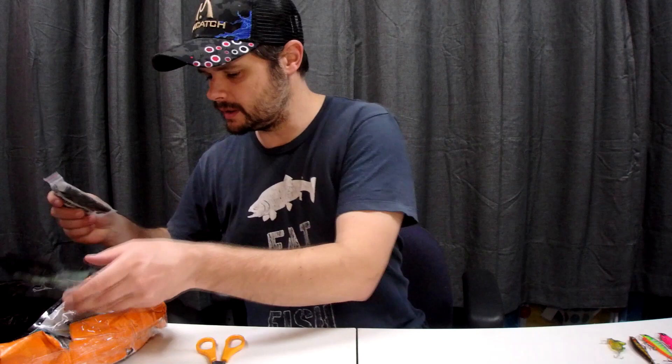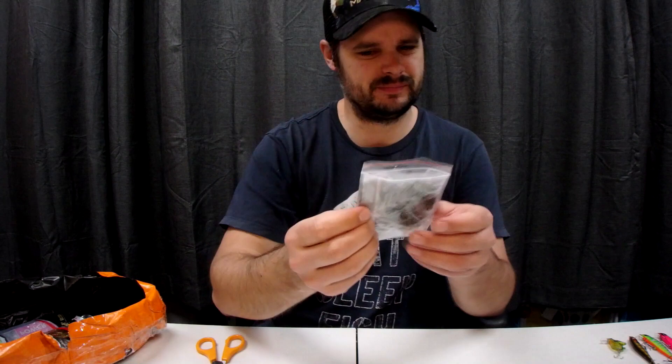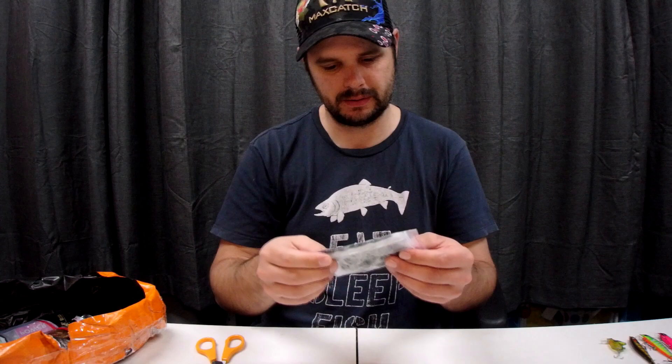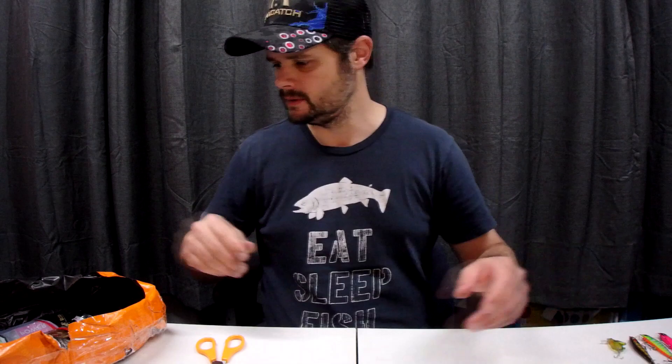Now we're down to some soft baits — these are a lot smaller than I expected. I'm not even going to try and get them out right now. They looked interesting in the listing because they had lots of little things flopping around, so I thought surely a trout would jump onto one of those.